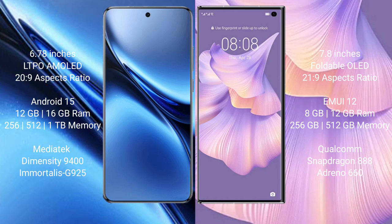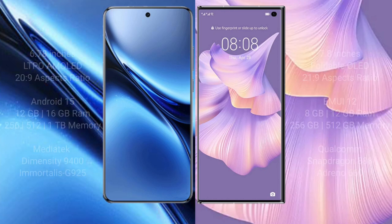The Vivo X200 Pro offers 8GB, 12GB, or 16GB RAM with 256GB or 512GB internal storage, powered by the MediaTek Dimensity 9400 processor with Immortalis-G925 GPU. The Huawei Mate XS2 offers 8GB or 12GB RAM with 256GB or 512GB internal storage, powered by the Qualcomm Snapdragon 888 processor with Adreno 660 GPU.